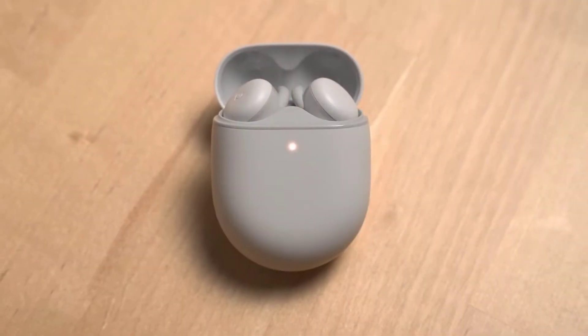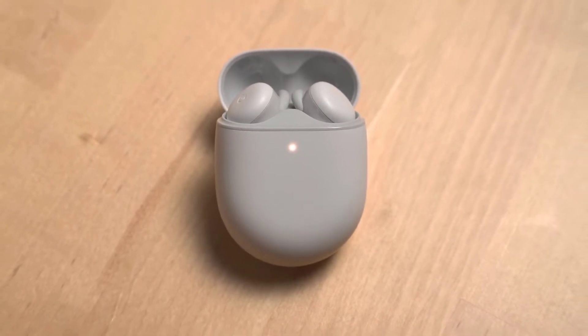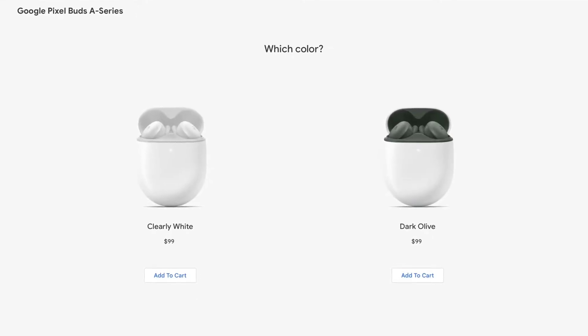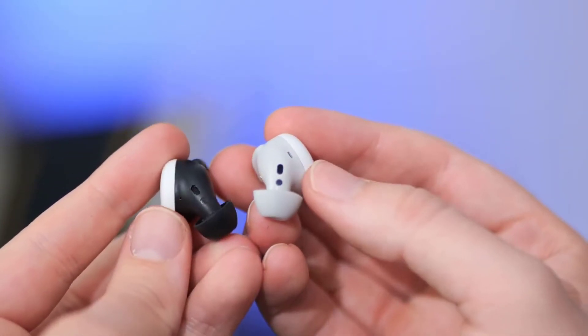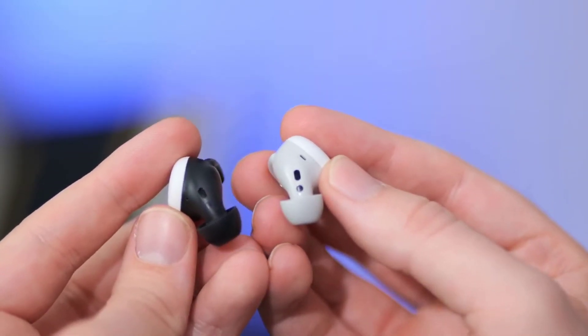Upon its release, the Google Pixel Buds A-Series had some volume quirks — it was far too quiet — but Google has since released firmware 233 to bring the output up to an acceptable level.